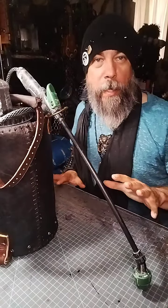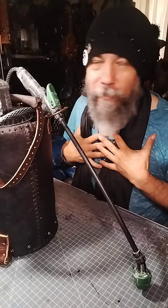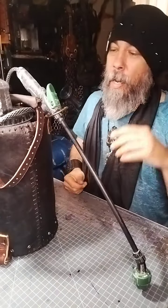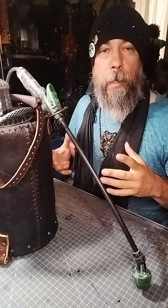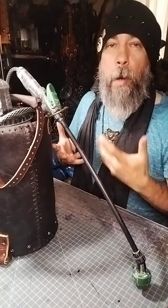In a couple weeks I'm going to Burning Man, my favorite place on the planet. One of the cool things is it inspires me to make a bunch of stuff.